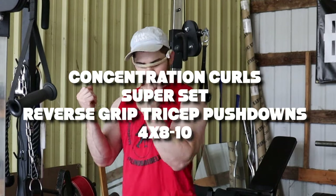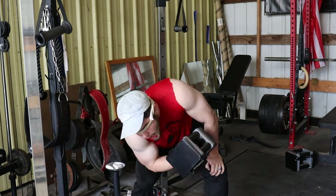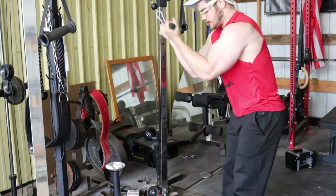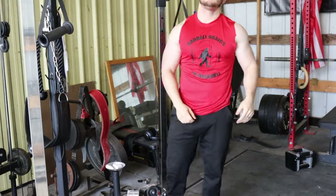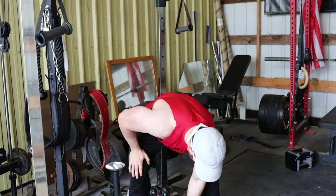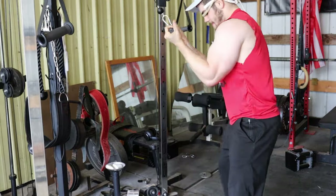The fourth superset in the arm workout is four rounds, eight to ten reps — we've got reverse grip tricep pushdowns and then concentration curls. The concentration curl is near and dear to my heart. When I was in high school, I first saw 'Pumping Iron' and saw that scene of Arnold leaning over cranking these out, and I was like — this is the key to massive arms. I love these. The reverse grip pushdowns I'm honestly not really feeling, but we're doing them for Arnold.